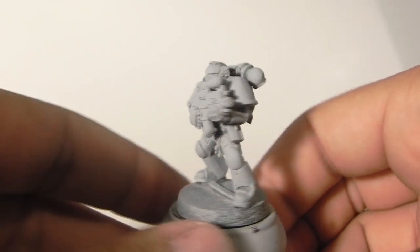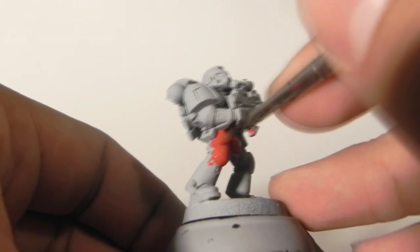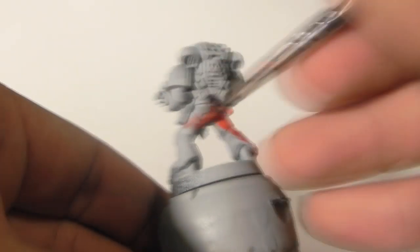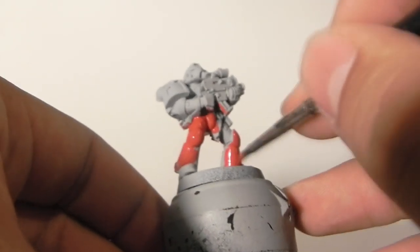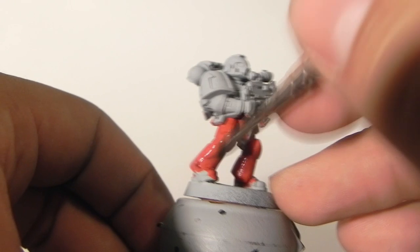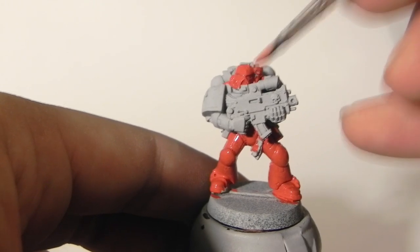As always, I'm going to start with the primed miniature. I'm going to apply a base coat of Mephiston Red. Remember that you can always skip these steps if you have an airbrush or a spray primer of a similar color. I do these steps because I don't want to spend on the Army Painter stuff, but they would be quite handy if you're trying to make a large army of Blood Angels. Remember to thin down your paint so it doesn't obscure any detail.